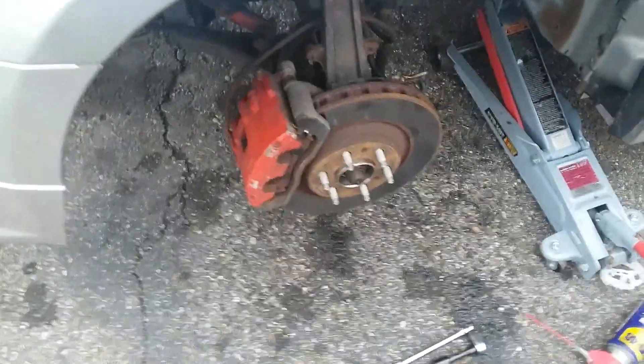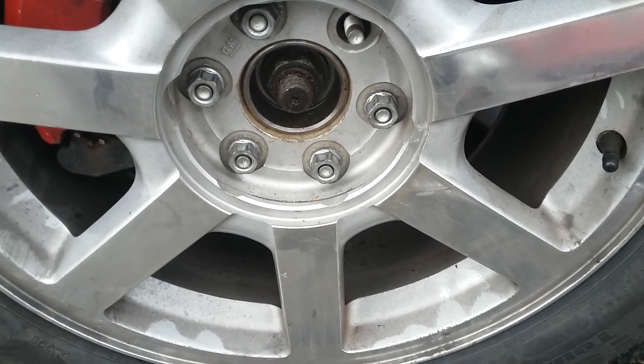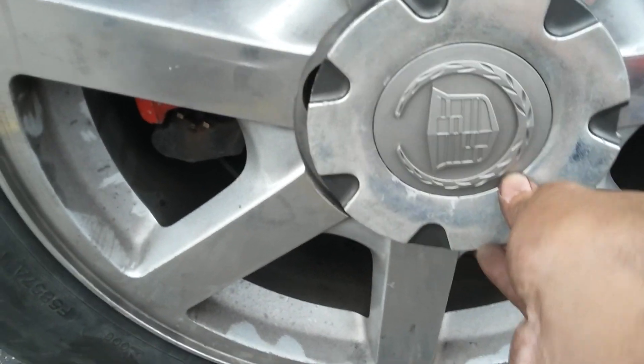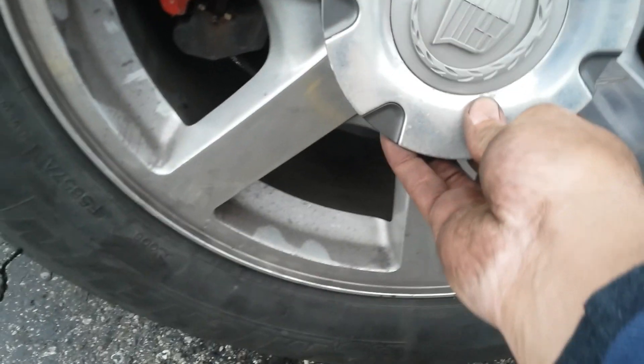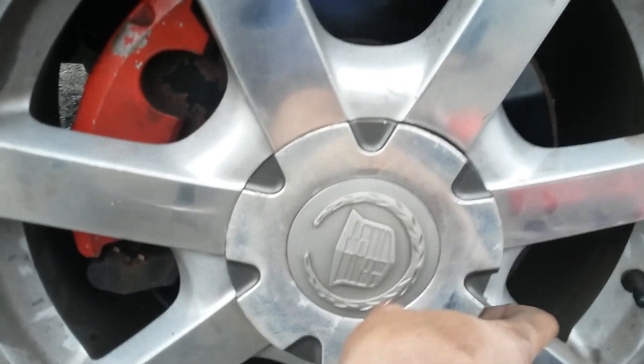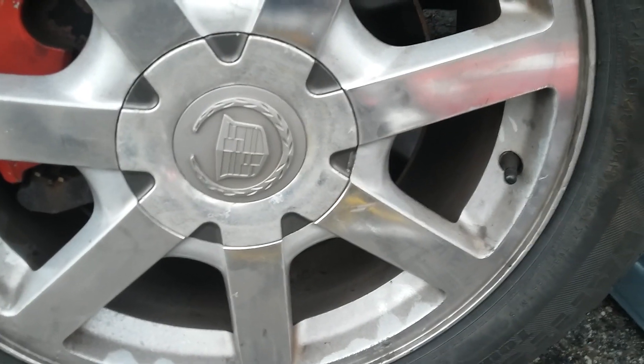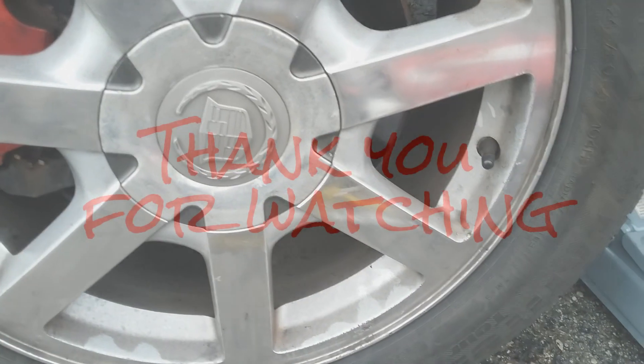Now we just have to put the tire on and that's it. Here we go — tire back on, lug nuts back on. Put this little cap back on. And that's it — done!